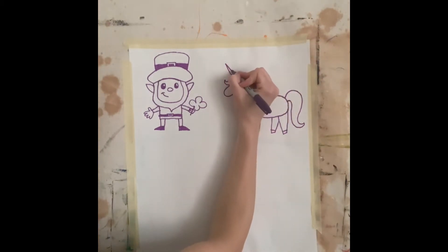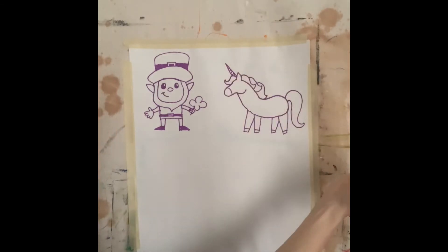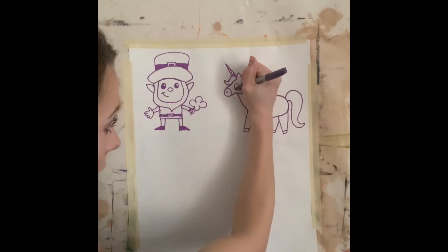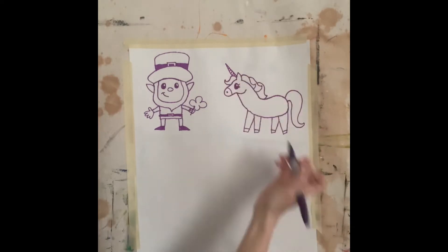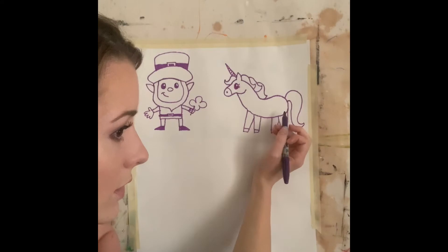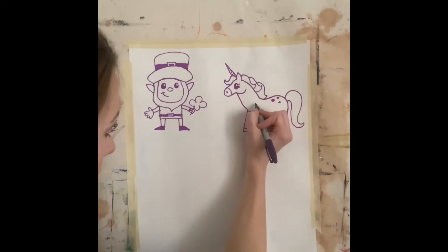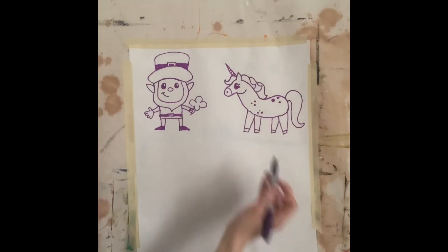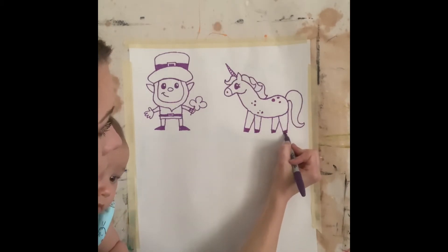I'm going to draw a line right here to separate the nose color. I'm going to put a little nostril circle. I'm going to put a big eye — I did a big oval — and I'm going to do it kind of similar to how I did my leprechaun eye by shading it all in. I'm going to add some eyelashes. I think I'm going to put some polka dots on my unicorn, but you can decorate yours however you want. I'm going to shade in the hooves to make them darker. And voila, you have yourself a unicorn.